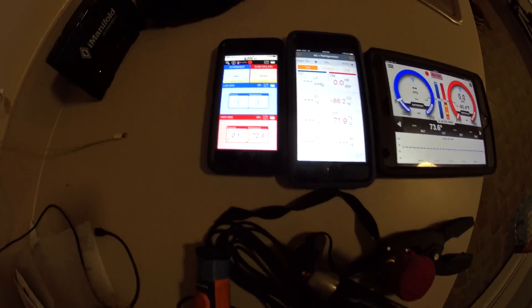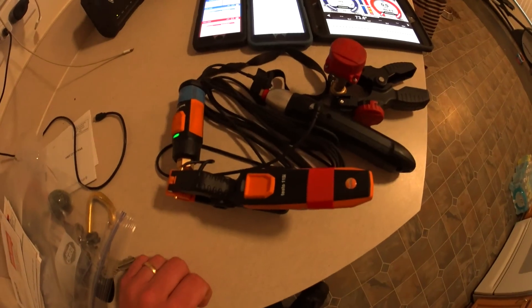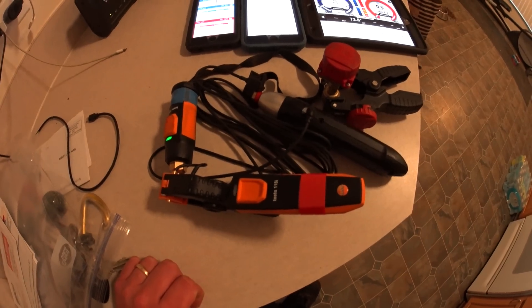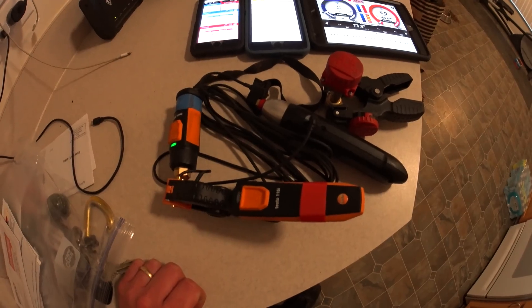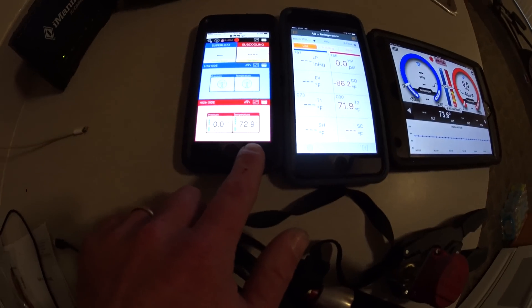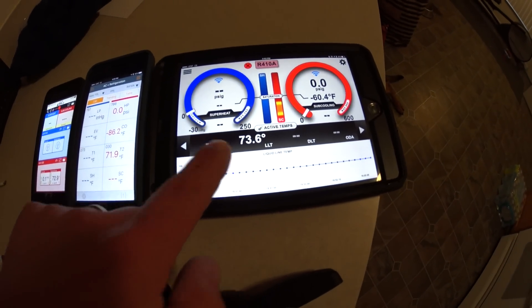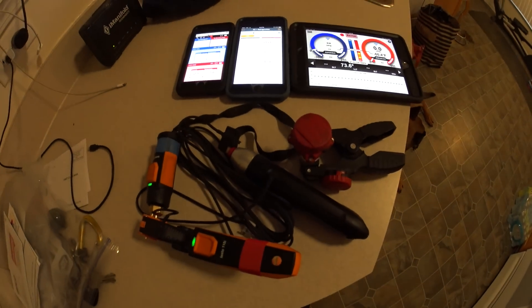What I'm going to do is take all of the probes and put them in Ziploc bags and put them in the freezer, just to show how they change with temperature. Right now we've got 72.9 on the Sporlan, 71.9 on the Testo, and 73.6 on the I-Manifold. So we're going to put them in bags and stick them in the freezer.